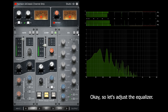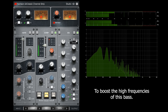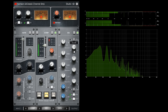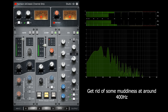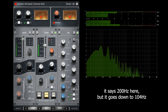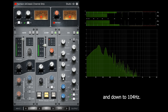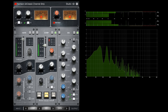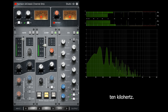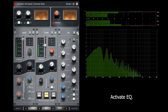Let's adjust the equalizer. I will apply a high shelf at around 3 kHz to boost the high frequencies of this bass so it will be able to cut through the mix. Get rid of some muddiness at around 400 Hz and at around 200 Hz. Interestingly, it says 200 Hz but it goes down to 104 Hz and up to 4.37 kHz, not to 3.1 kHz. No high pass, but a low pass at around 10 kHz. Activate EQ — it sounds rounder now.